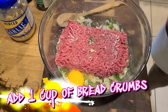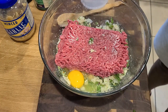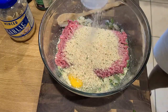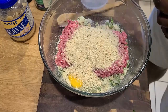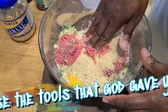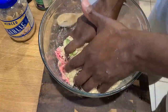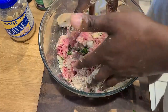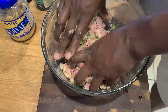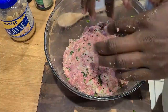Seasoned Italian breadcrumbs — one cup sounds like a lot, but I assure you it's not. Because at the end of the day, no one wants mushy meatballs. Now use the tools that God gave you — mold it in real good. One hand is not going to get it done; get both of them hands in there and work that thing. Of course, a little time lapse because we definitely put that work in for these meatballs.